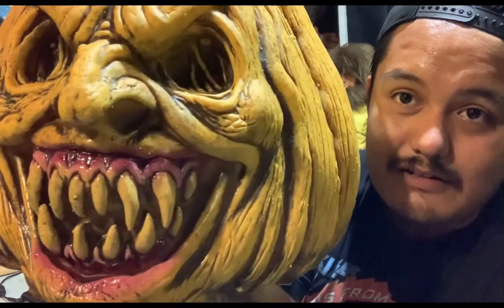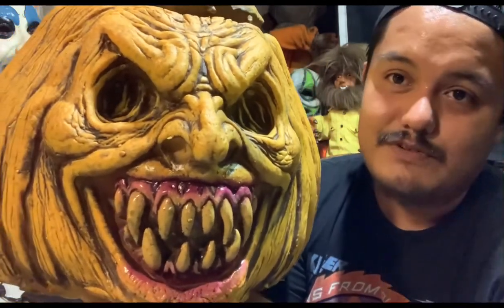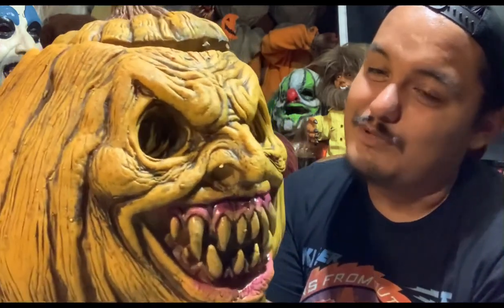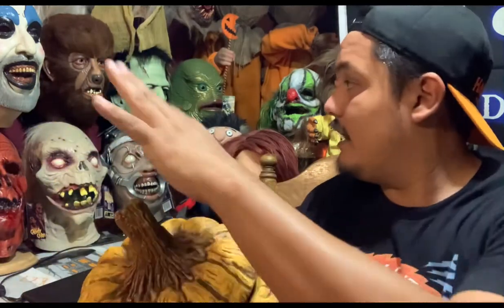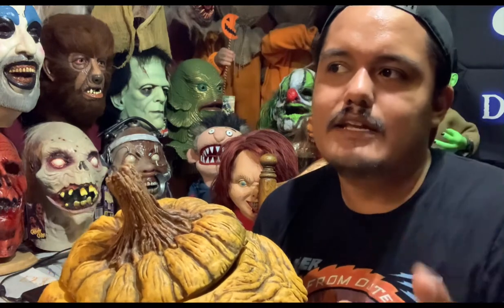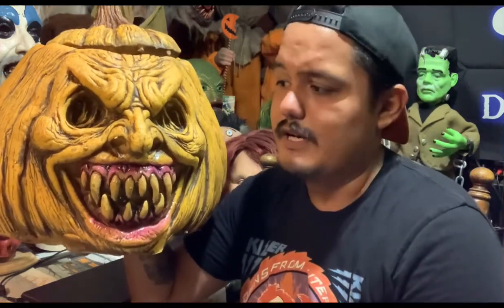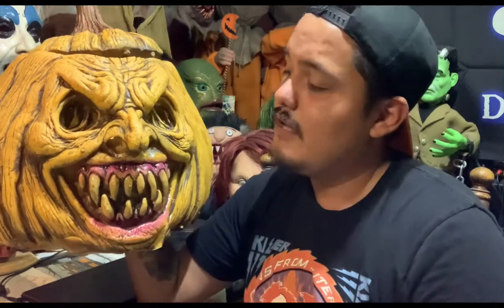Just look at everything — from the smile, the glossy teeth, that face, the eyes, the little wrinkles in the eyes — this thing has real depth to it. It's like a full-size monster pumpkin. If I had to select one basic image to represent Halloween, my favorite would be the jack-o-lantern, and this does a very good representation of Halloween. You can't have Halloween without a jack-o-lantern. It's going to be a perfect addition to my horror Halloween collection.